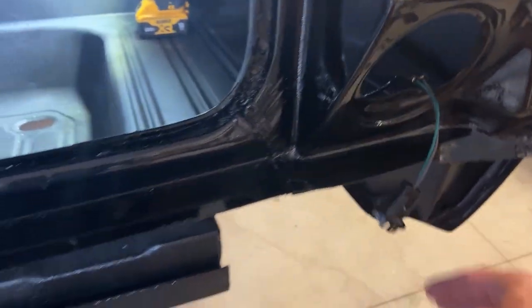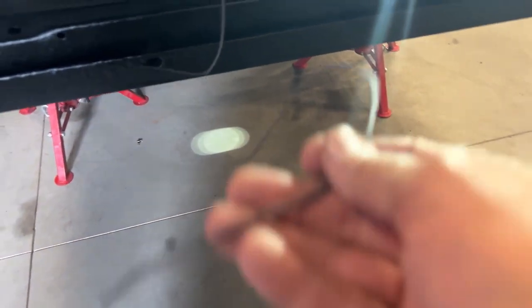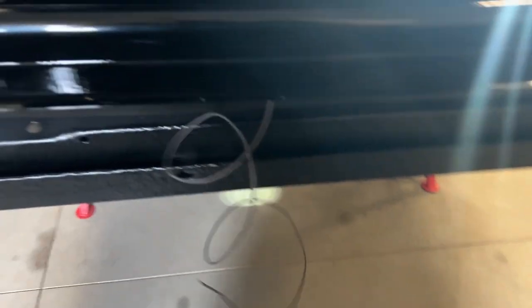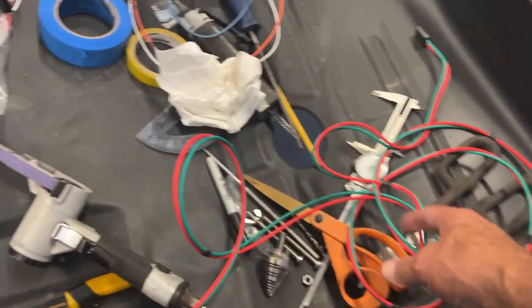Get the pigtails out here — this is the wire for the license plate light. Yeah, we're good to go here.